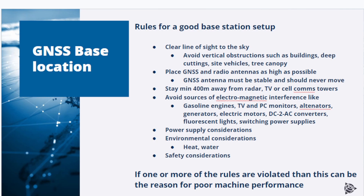Trimble recommends that the GNSS antenna should stay a minimum of 400 meters away from radar, TV, or cell communication towers. Avoid sources of electromagnetic interference like gasoline engines, TV and PC monitors, alternators, generators, electric motors, power converters, switching power supplies, and so on. Also consider power supply issues, especially in remote areas. Environmental considerations should play a role too — protect the GNSS receiver from excessive heat and water ingress. Last but not least, there are safety considerations like theft protection or protection from accidental damage by machines.